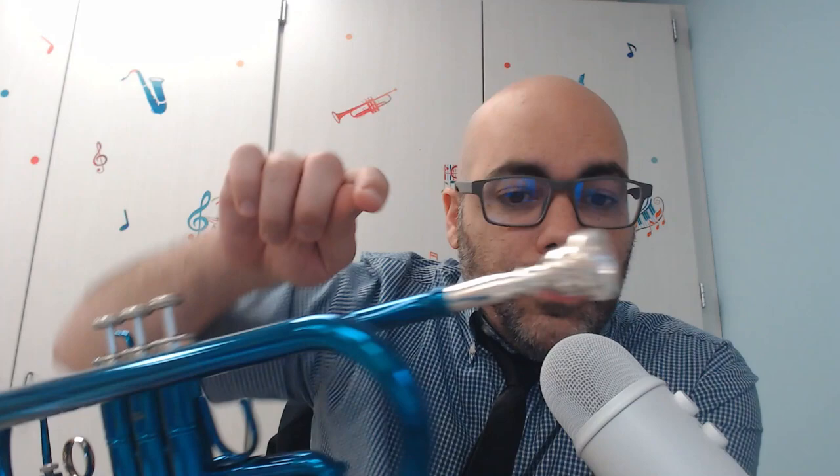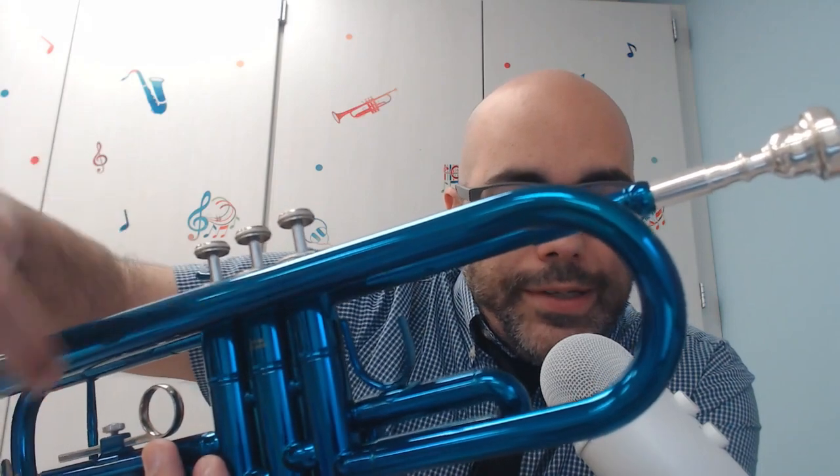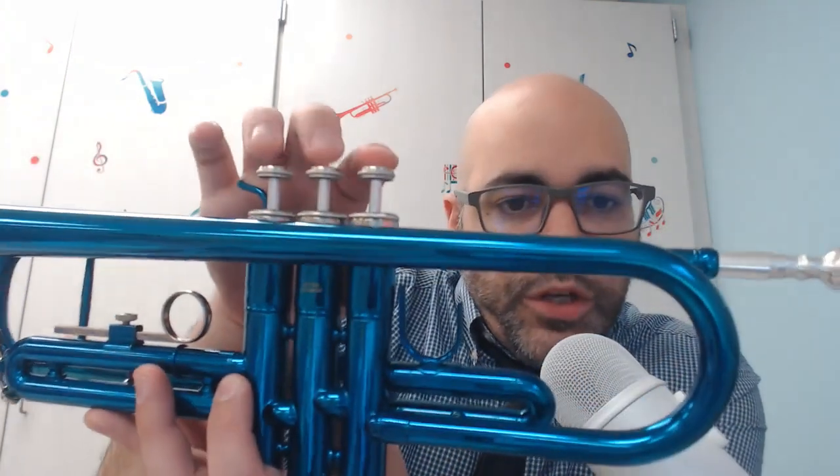When you buzz and blow your breath into the trumpet, the tuba, or the French horn, your air travels through all of these tubes and goes through twists and turns. When you press down a valve, it actually opens and closes some of the tubing, which makes the path of air longer or shorter, and that's what helps to regulate the sounds that you hear.